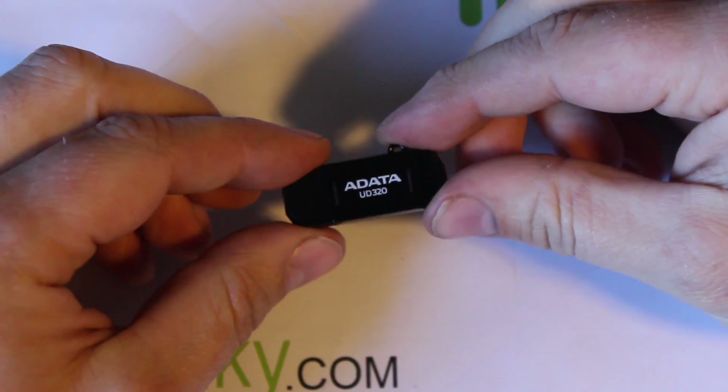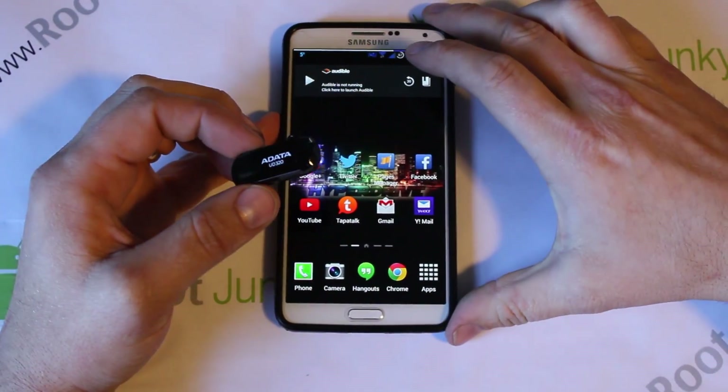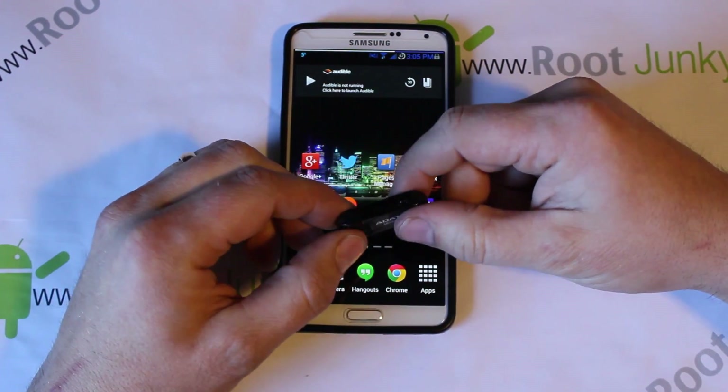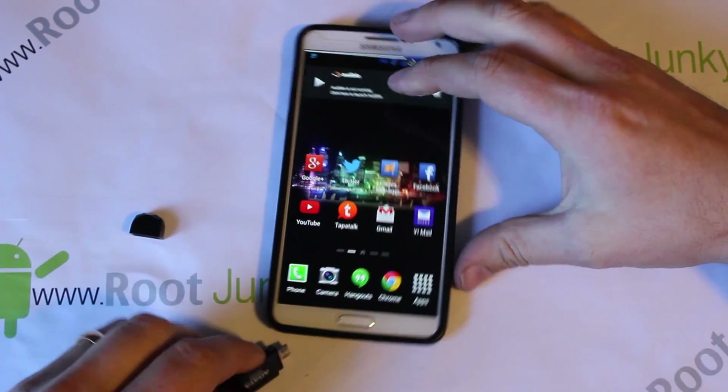Let me show you how this works on the actual phone itself, which is pretty cool. So here you go guys, here is my phone — this is a Note 3 and I'm running HyperDrive ROM, which is pretty sweet. I'm just going to go ahead and plug it into our device.